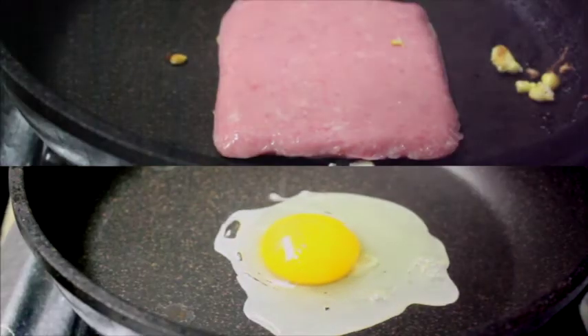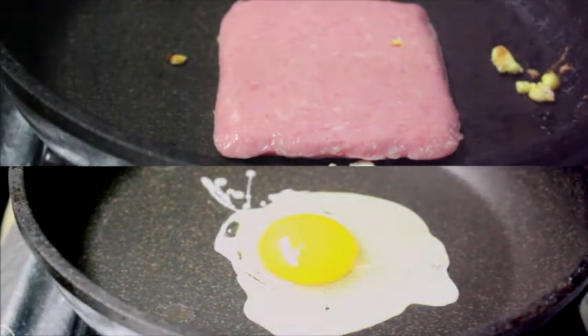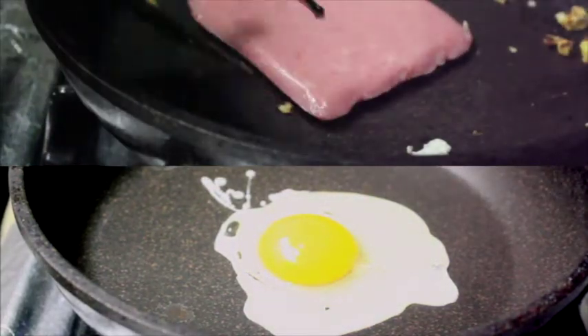Step 2: Fry them. And if you haven't burnt them like I have, you may move on to Step 3. Or, if you just don't give a fuck — Step 3.